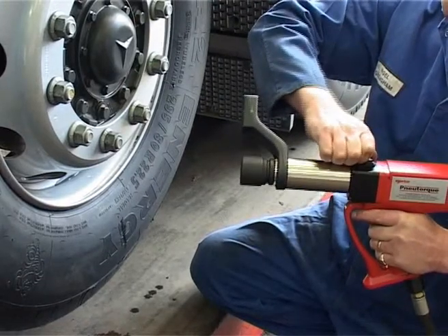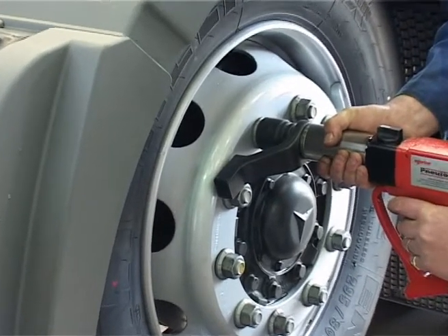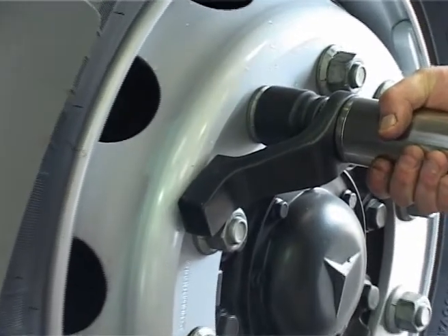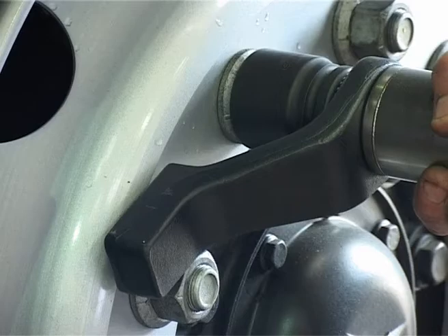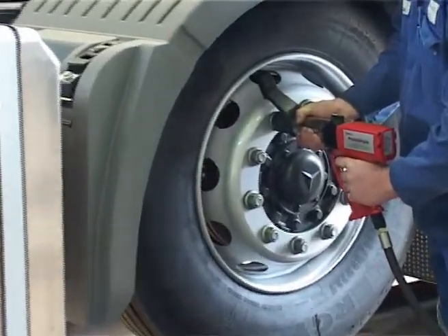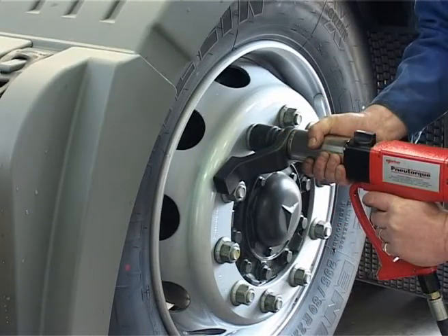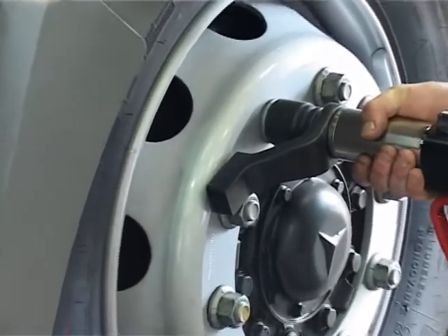And now set the direction of rotation. The new torque has a reaction plate that will rotate in the opposite direction to the square drive. The reaction must abut against a convenient solid object, often the next wheel nut. Apply the tool to the nut, then manually position the reaction plate as close as possible to the next nut. Pull the trigger and the reaction plate will move until it rests solidly against it.